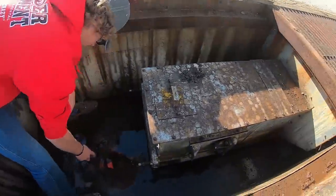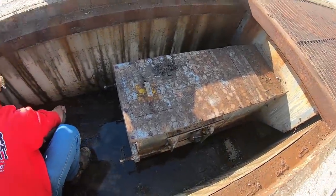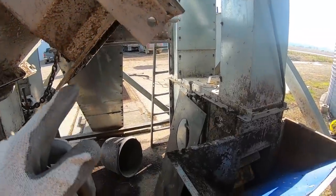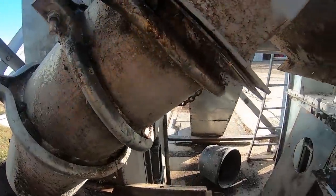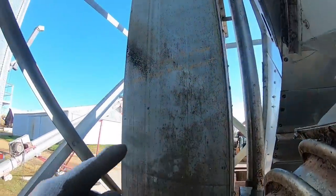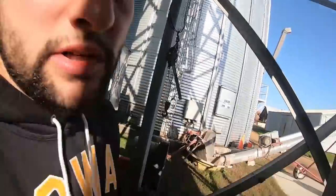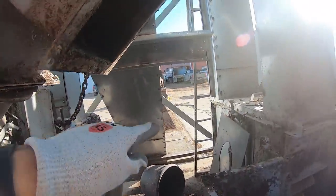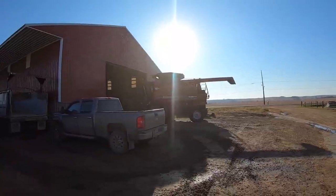Here's what our conveyor looks like — we're getting our grain leg ready. We just switched it over; this is our wet leg. Last year we were dumping straight dry corn into our bins, but this year the corn is going to be really wet so we switched back. The wet leg goes all the way up top and dumps into the wet bin, which eventually goes into our dryer. I'll do a full video on our drying system soon. Just scraping all the debris out, greasing everything, and getting the loading station ready.